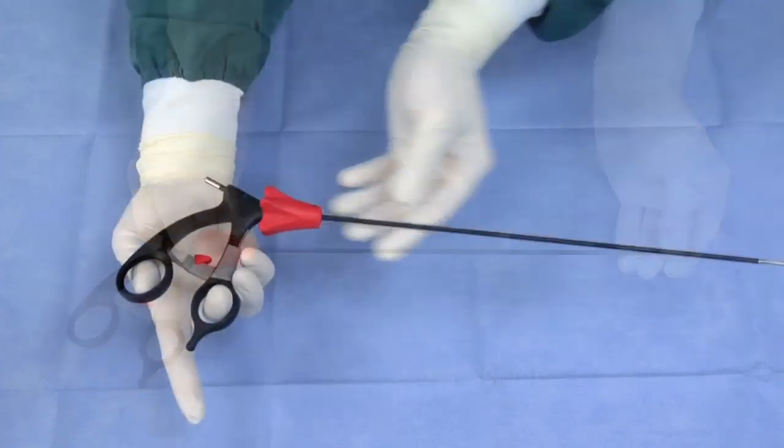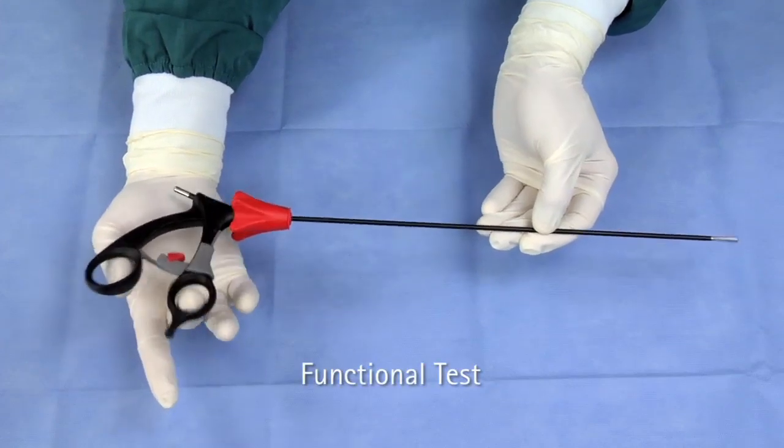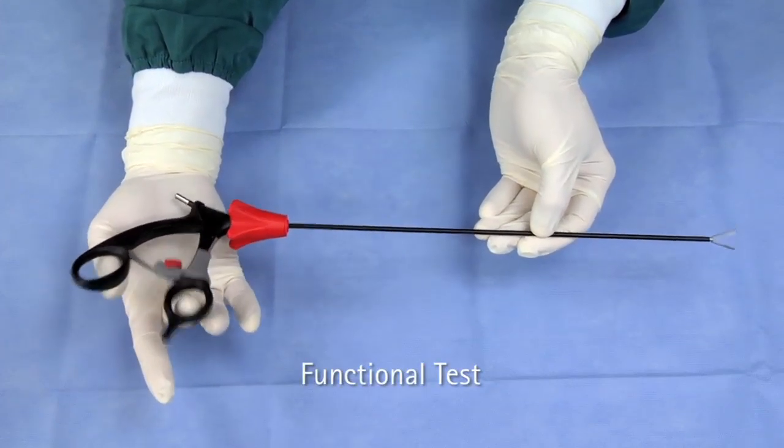Test the assembly of the instrument by opening and closing the handle. This will ensure the jaw is functioning properly.